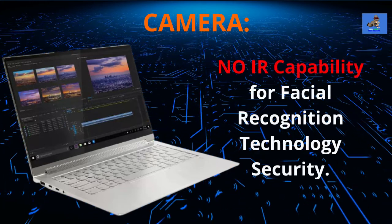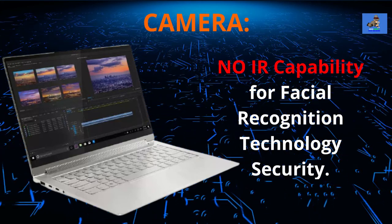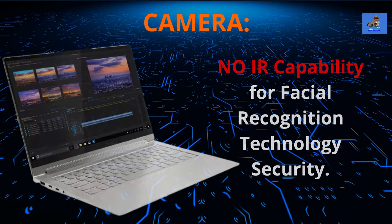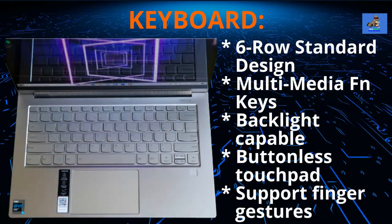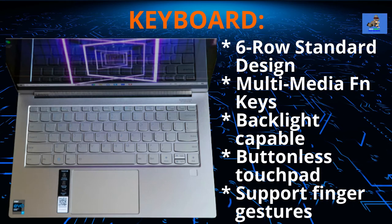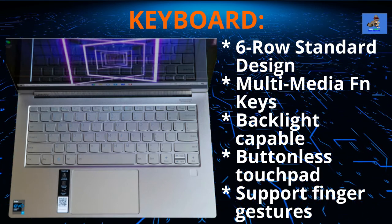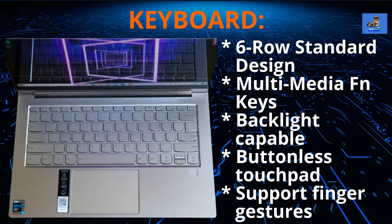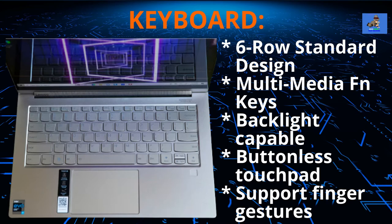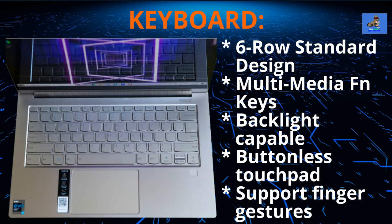The keyboard is a standard six-row design with multimedia FN keys and is backlight capable. The touchpad is a glass surface buttonless touchpad that supports precision touch and finger gestures. This keyboard does not have a 10-key numeric keypad.